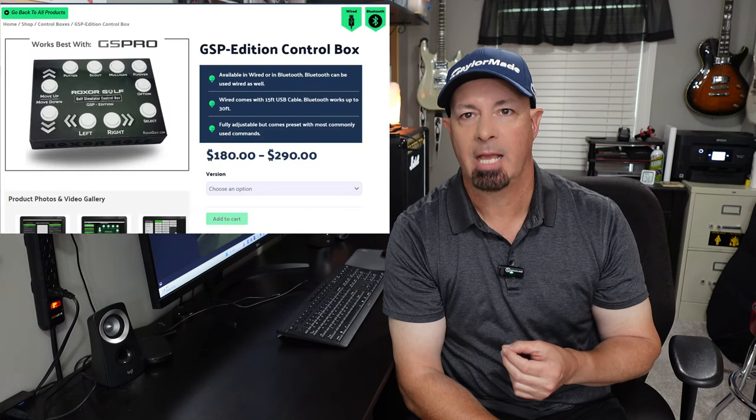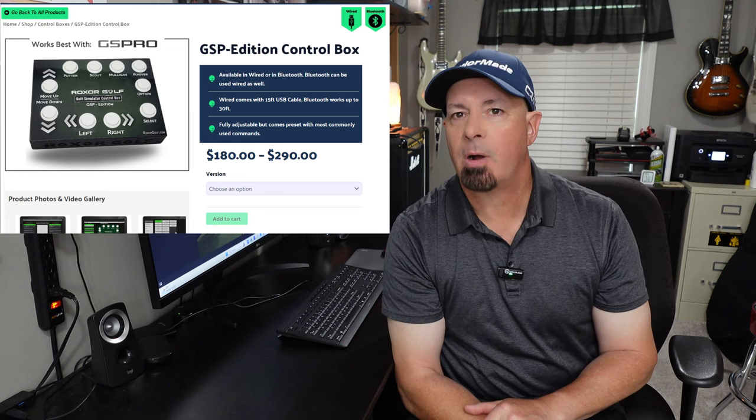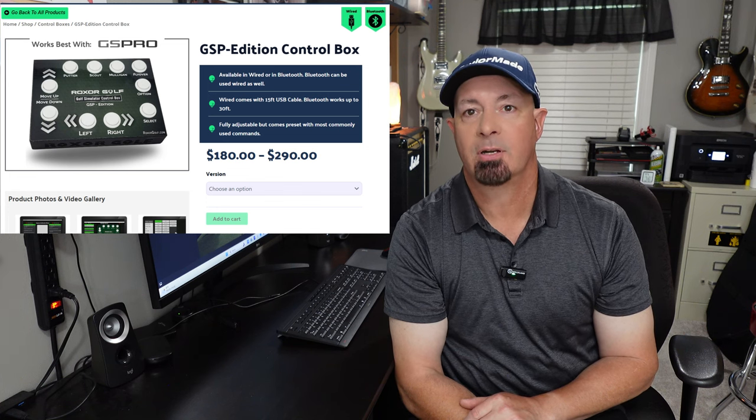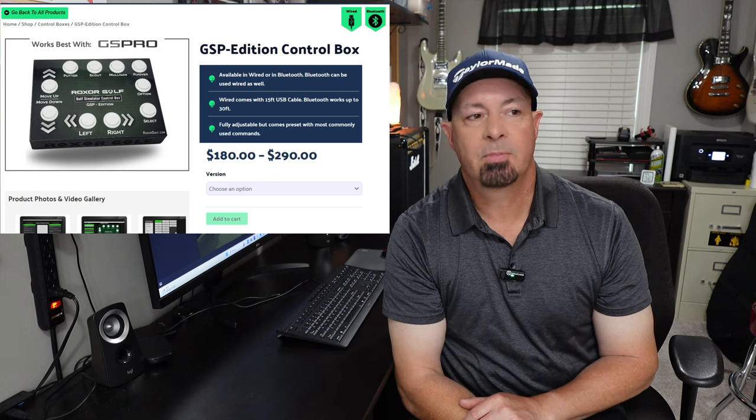Let's talk about golf sim control boxes. I have a golf sim control box that was originally provided to me by Roxor Golf. Roxor makes tremendous products — they've even started making irons on their website. The golf sim control box helps you avoid having to walk back and forth. I keep mine on a stand on the floor and use the grip end of my golf club to change aiming points and other settings. It was pre-set up for GS Pro — I have the GSP edition. Rather than walking back and forth to your computer to change all the settings, you can do it right from your control box.